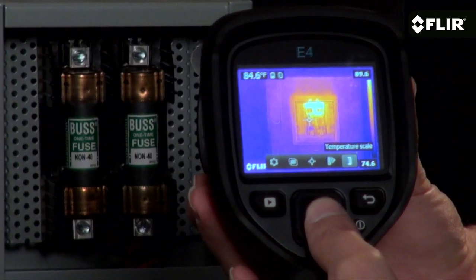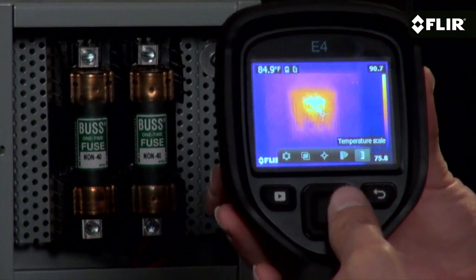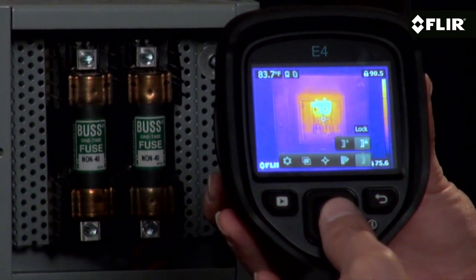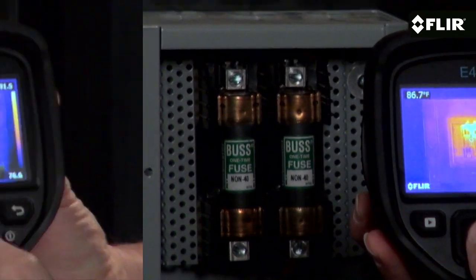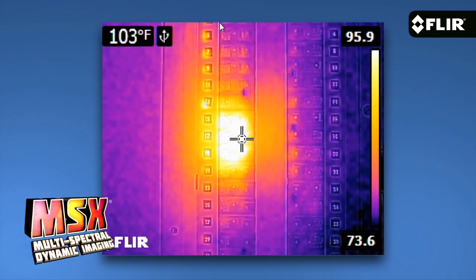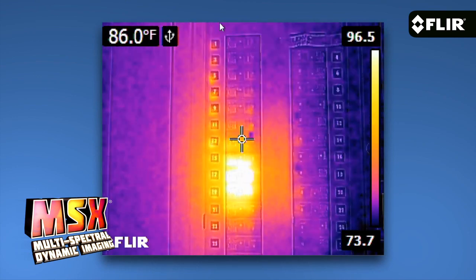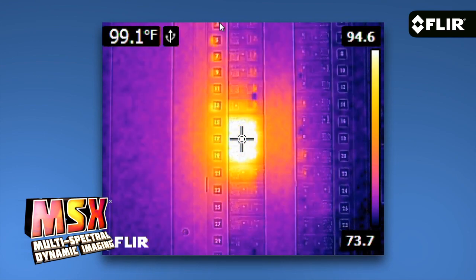The E4 automatically determines the temperature range in the scene, but if you find a certain image contrast that gives you the detail you're after, you can lock it in for better results. The EZ interface also gets you to imaging modes like MSX. What I like most about MSX is how it adds key detail from the visible camera to the thermal image without diluting the thermal image. It really enhances the scene and helps you recognize where the heat issue is right away.